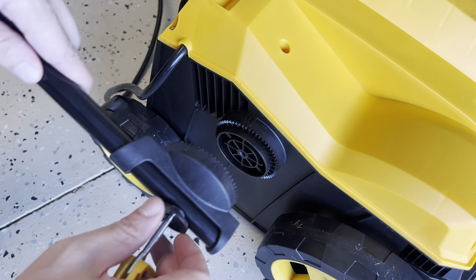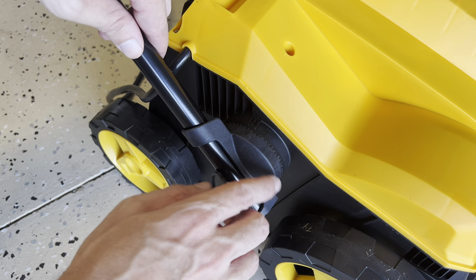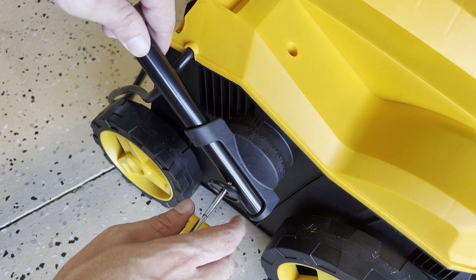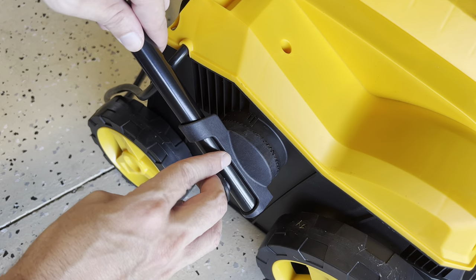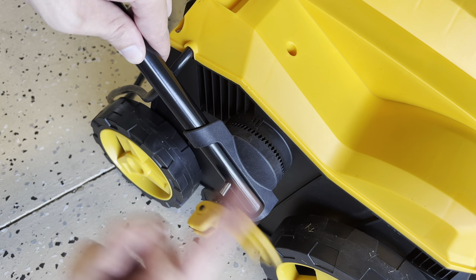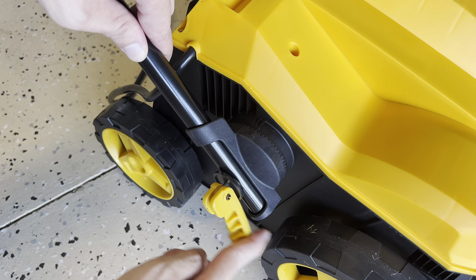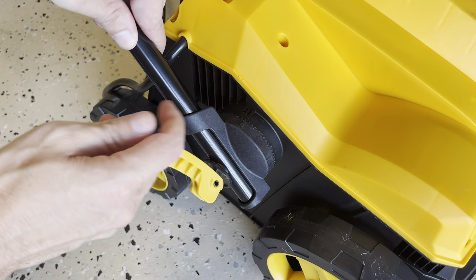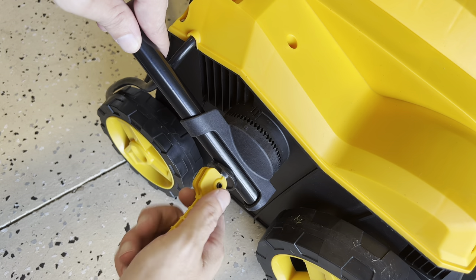You'll see they have teeth to prevent this from rolling, and there are three lines here. You're going to align this arrow with those three lines so you can install the other side the same way. Once you're done tightening, untie a little bit so you can rotate it and lock it.